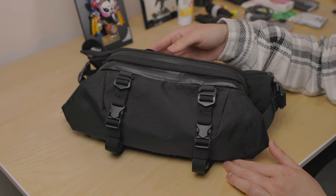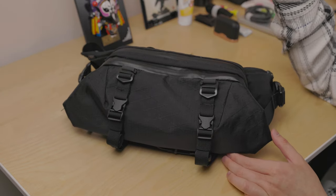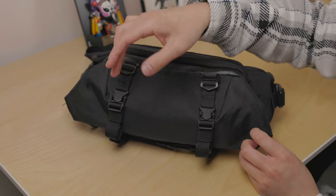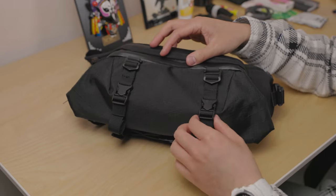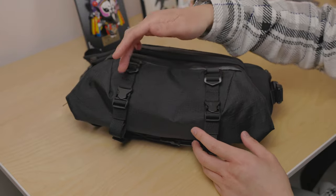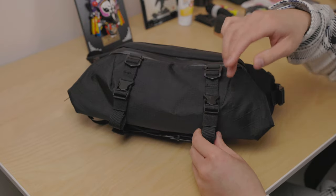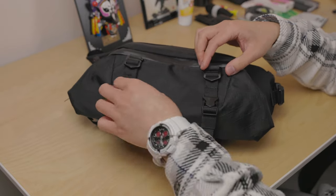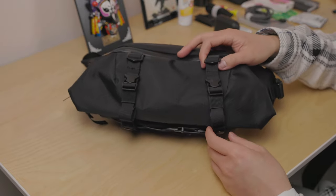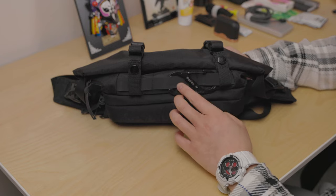Starting with the front, it has two main compartments which are 2.3 liters and expandable to 7 liters, which I'll show in a minute. It comes with two compression straps which you can use to tighten larger items like a yoga mat, raincoat, or umbrella. They are detachable, so you can either keep them on or remove them for a cleaner aesthetic. At the bottom there are three attachment points.